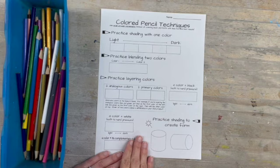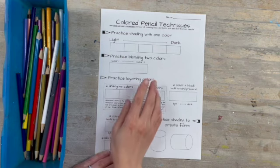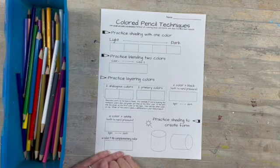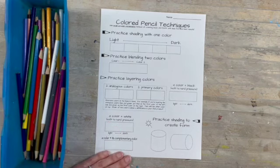This is your colored pencil practice sheet. Here you're going to practice using the colored pencils to go from light to dark and to blend different colors. Every table should have a container of colored pencils to share.